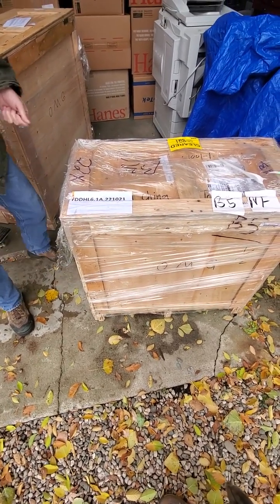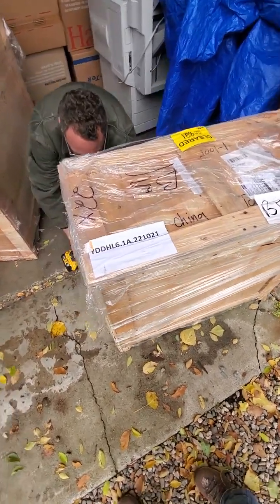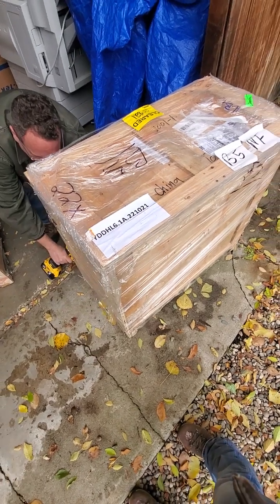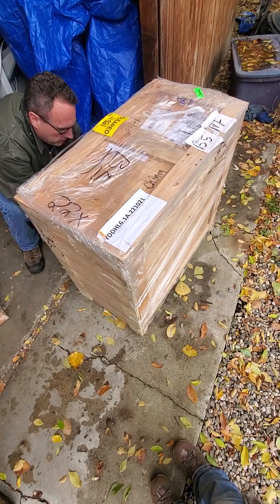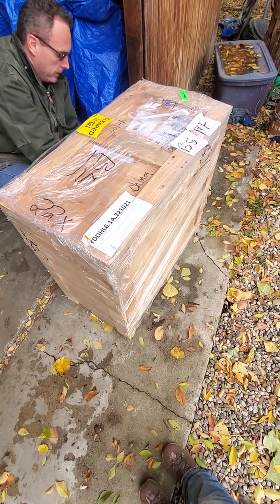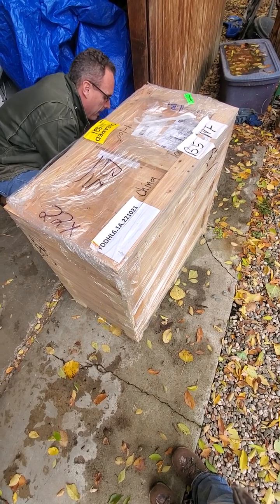So I'm going to unbox the 60-watt JPT MOPA. It's very nice how he packaged these. I bought a couple different lasers and his packaging is some of the best that I've seen, being wrapped all the way around in the moisture barrier, which here in Idaho in the fall is very nice to have.